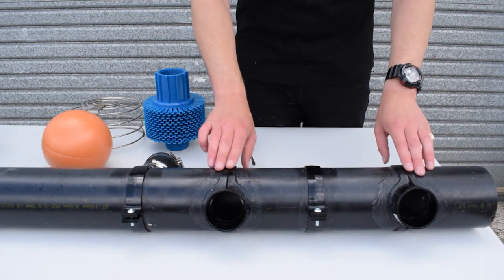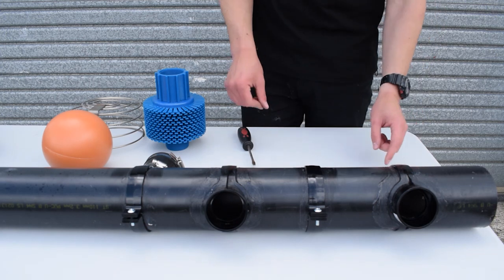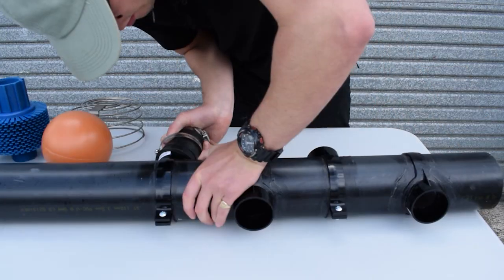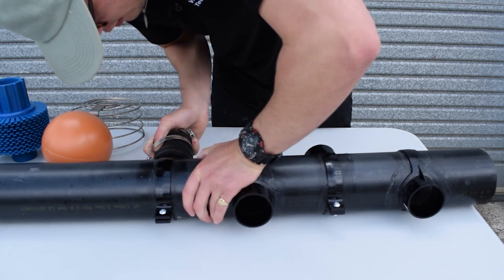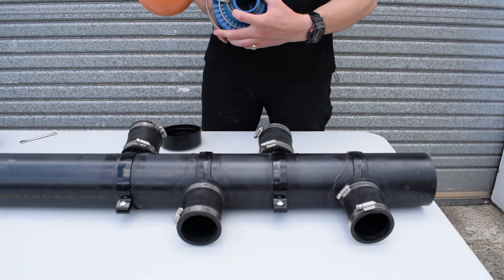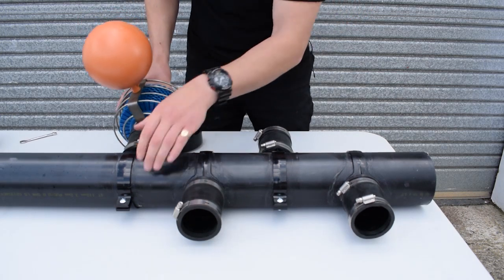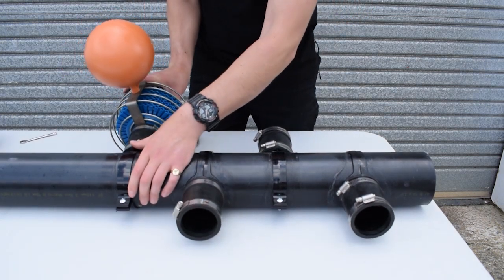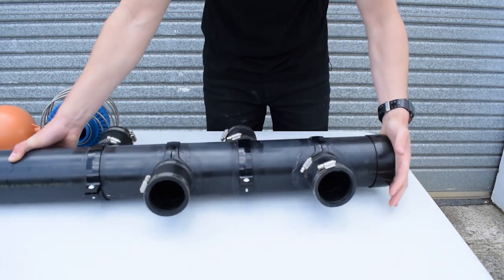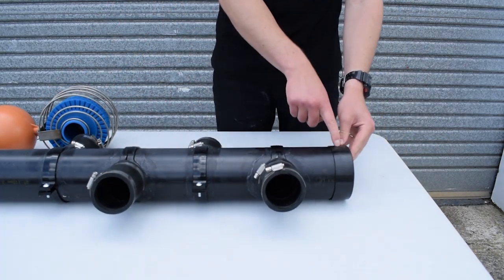Our saddles are on and now we're ready to assemble the manifold. We're going to take the rubber coupling from the Ceradisc kit and slide them onto the saddles and do up that clip tightly. Once the rubber couplings are on we'll insert the Ceradiscs into the float guards and then into the coupling. We'll tighten up that clip, then push on the end cap — you can put some screws in there to keep it secure.